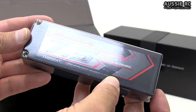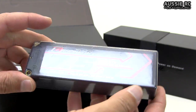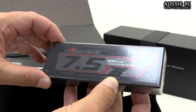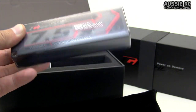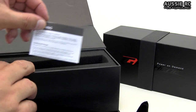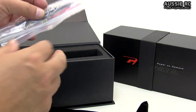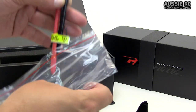That is a 7500 milliamp 90C discharge pack. These should last a very long time. I'm not entirely sure how long I'll get out of one, but I'm assuming probably 30 minutes plus, possibly even 40 minutes, depending on the RC I'm using. Wow - 7500 milliamps, these should last a very long time. Also in the box there is a warning label - you should read through this if you're not familiar with LiPo batteries.